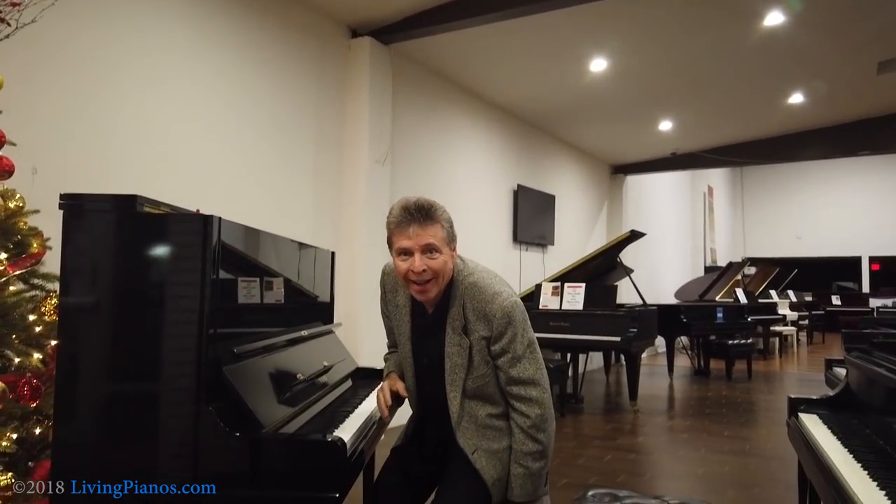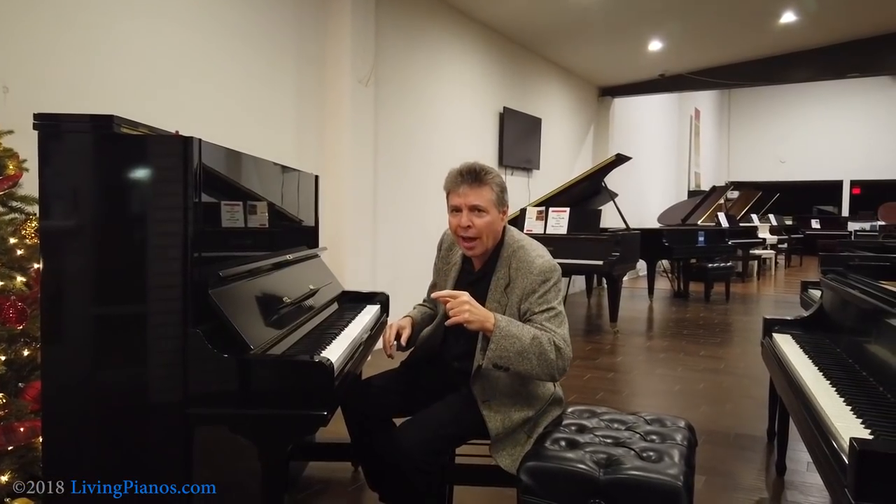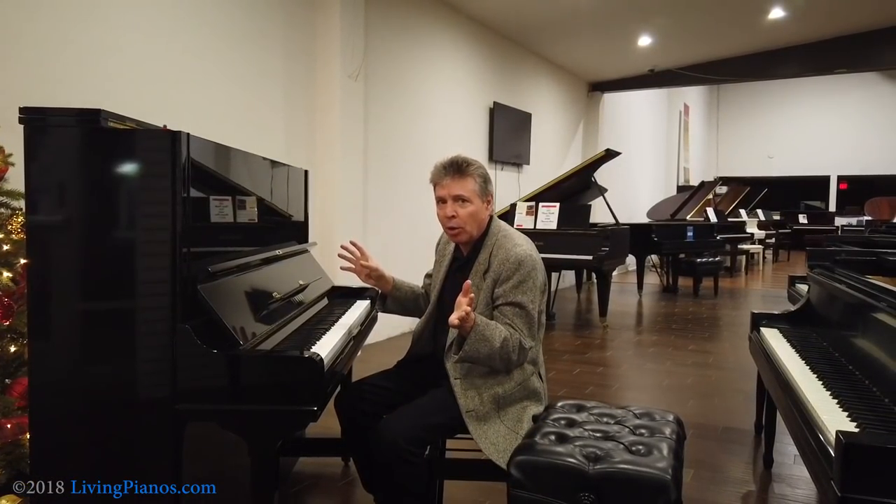I'm going to demonstrate with a Scarlatti sonata that has rapid repetition, and then I'm going to explain to you why it matters even if you're not playing really fast Scarlatti sonatas — even at a more elementary level, you'll want or need to have a grand action or baby grand action when you get beyond an intermediate level. Listen to the Scarlatti sonata. This is as fast as this piano will go.